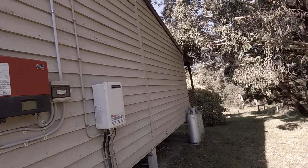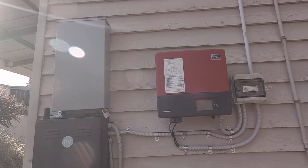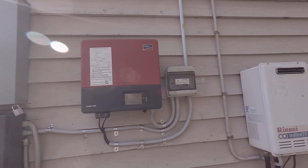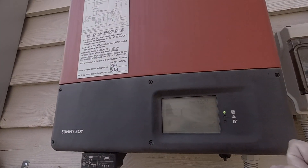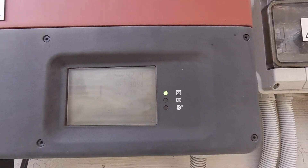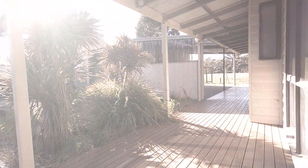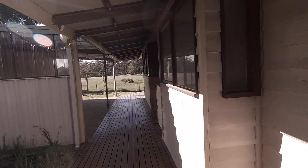I thought I'd do another quick video on the Powerwall to show how it can combine its output with existing inverters. At the moment my Sunnyboy 5 kilowatt system is currently pumping out 4.2 kilowatts as you can see there. Nice sunny day, and obviously the Powerwall is capable of 5 kilowatts as well.